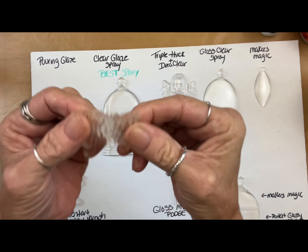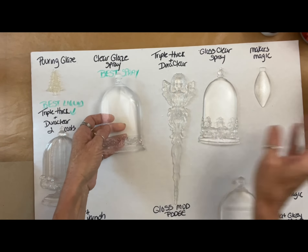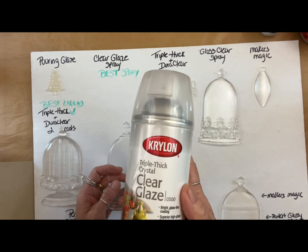So regardless of what resin you use, it's not in the resin — it is all in the clear coat. We did a bunch of testing and the results are in.